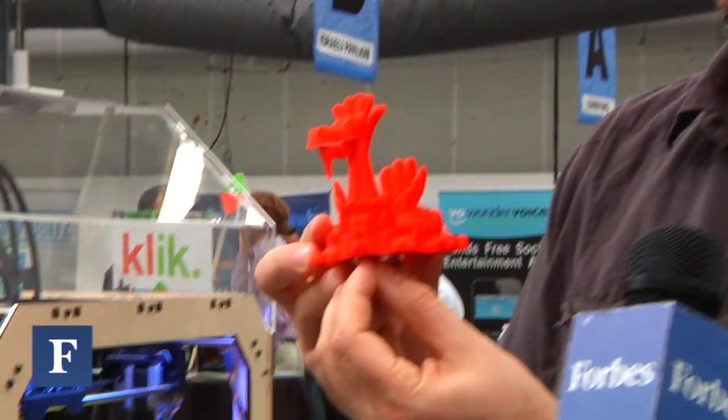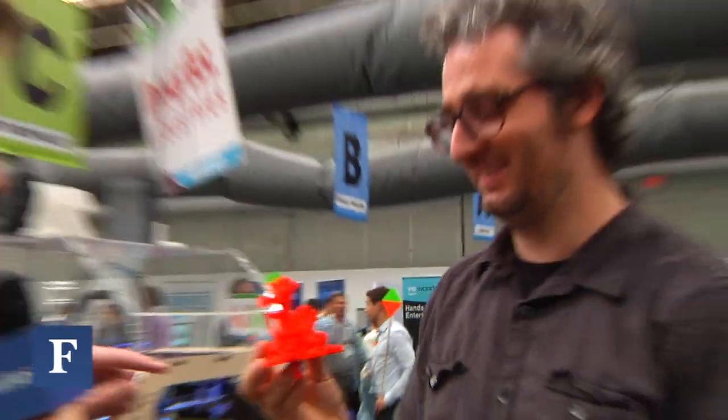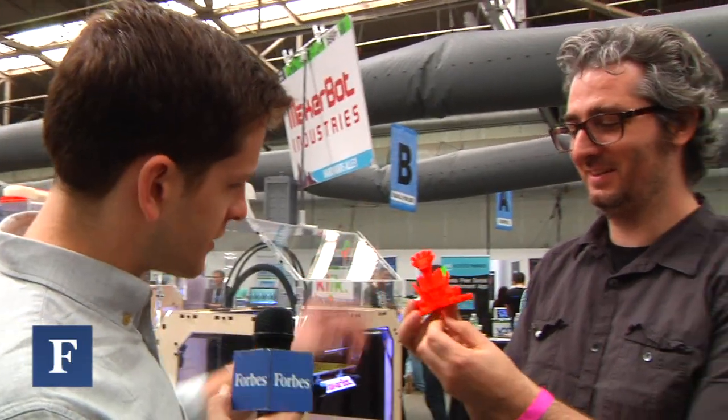You can be really creative — we've got a dragon here. This is a teacup dragon. Can that also crack nuts, like chestnuts or something? You can try and crack some nuts in that mouth, sure.